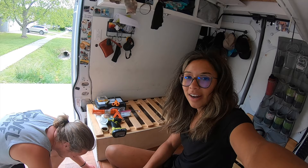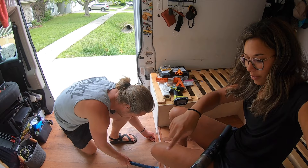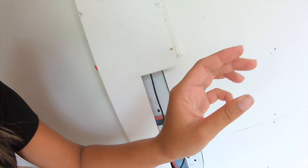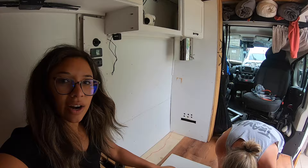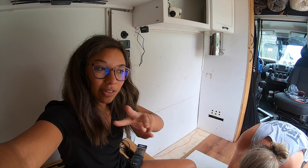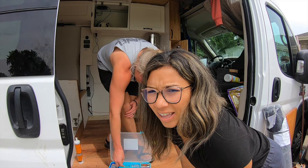Good morning everybody — van reno day. We're starting off with some silicone, trying to seal the edges where water could potentially get in. It gets pretty dirty under there so we're just trying to prevent water from getting inside. We're hoping to be done in three days, so we have a lot of work to do. Hopefully this is our last time taking the cabinets in and out.